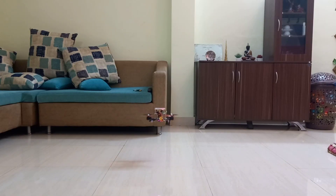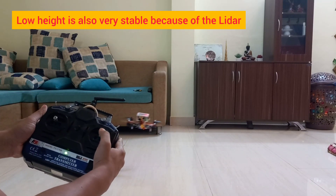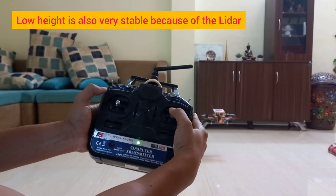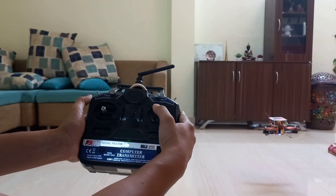You can see the altitude hold is working — the height reading is shown here. It's very precise because it's a lidar.